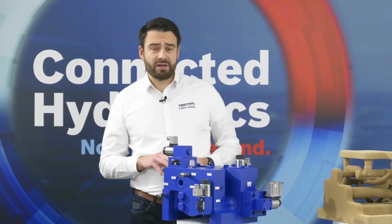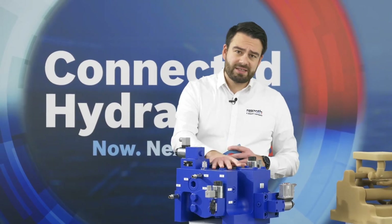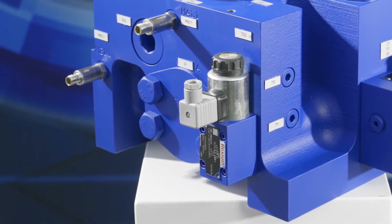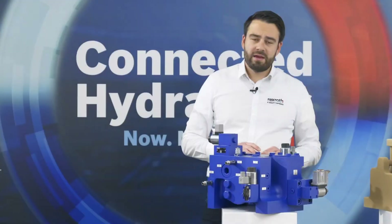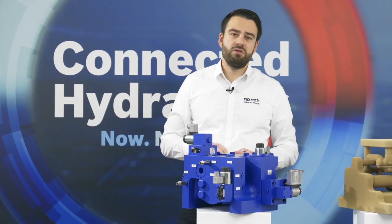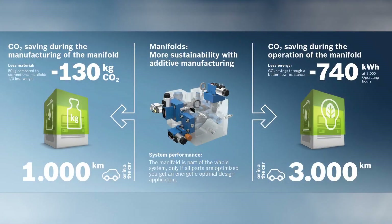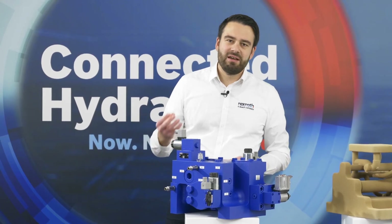First, let's look at the life cycle of the manifold — specifically the production, transport, and recycling, setting aside machine operation for a moment. With those cutouts, we don't have to put material there, meaning we don't have to melt or cast it, and this is where we already have quite the leverage. In this case, we save roughly 50 kilograms of material — about a third of the overall manifold weight — which translates into 130 kilograms of CO2 not emitted. To make it tangible, those 130 kilograms translate into roughly 1,000 kilometers of a car ride, or if used in a small series, roughly one year of heating your apartment.